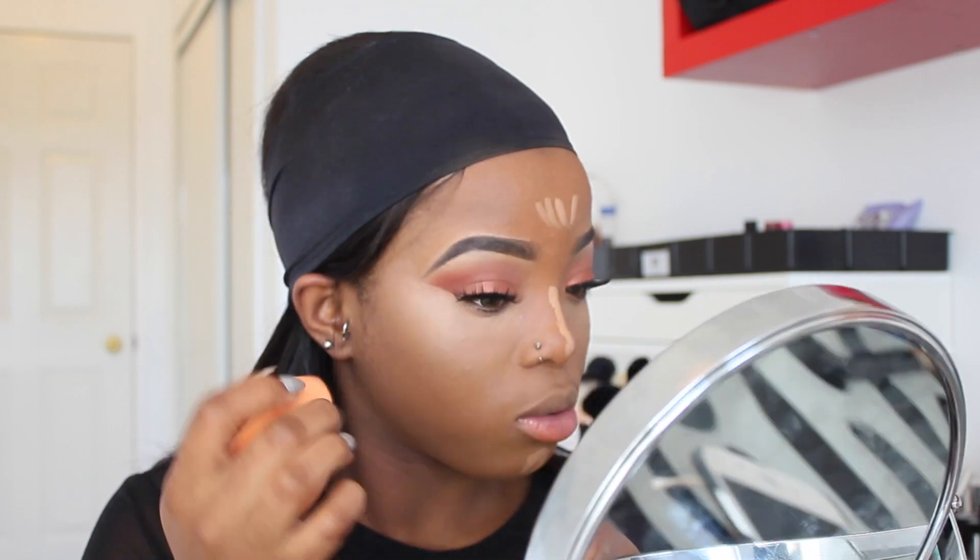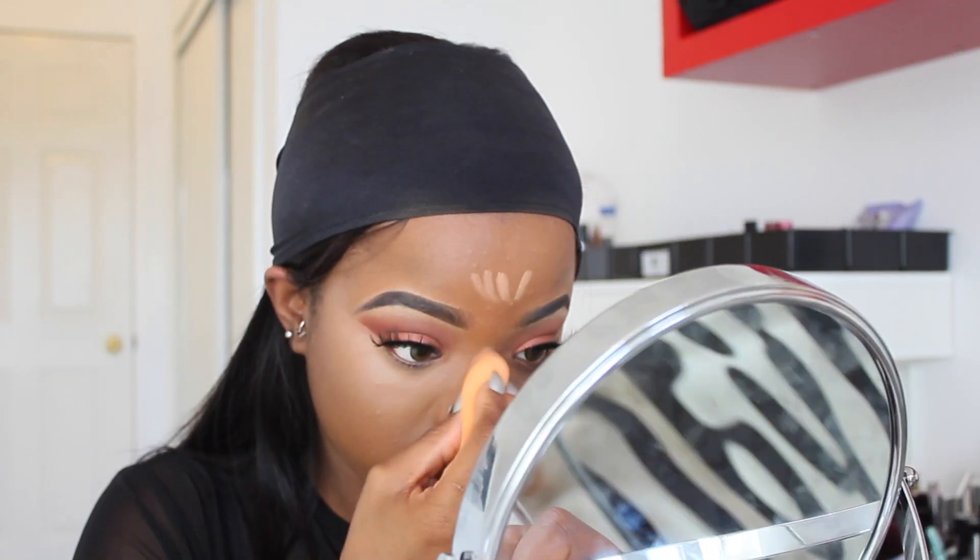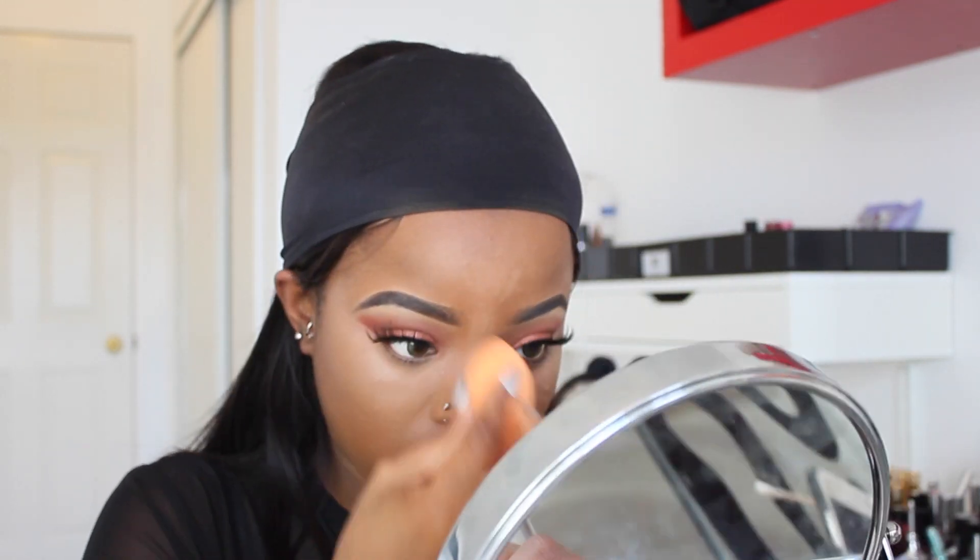My last brush is for eyeliner as well — I think I'm starting to hate eyeliner. Now that everything is blended into my skin, I'm going to use my Sacha Buttercup setting powder to set my highlight.